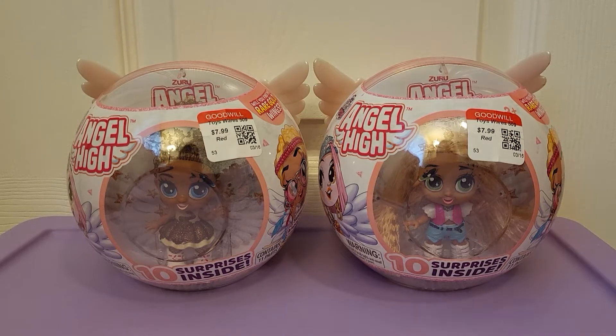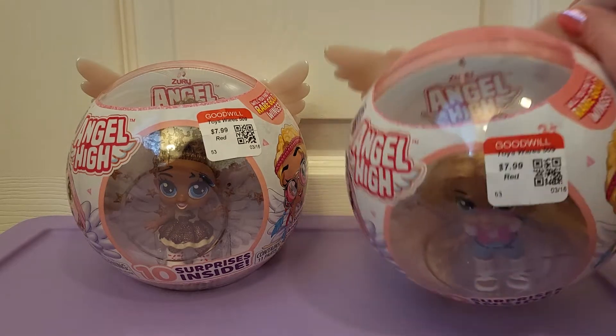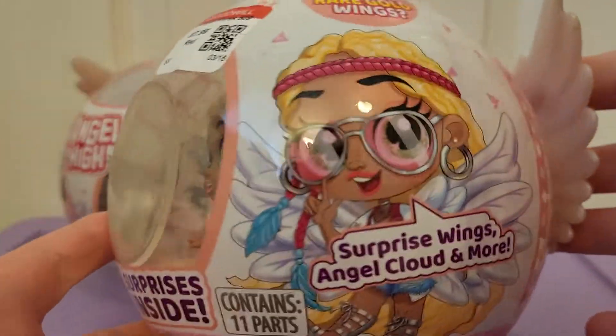Hello, today we're going to be opening up these two new Angel High dolls that I found at Goodwill for $7.99 each. They're packaged like this.